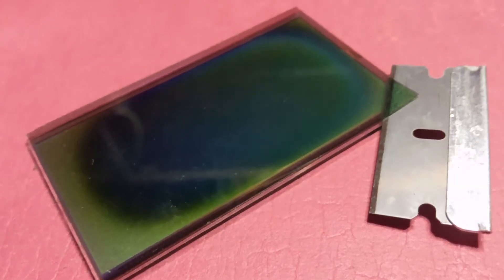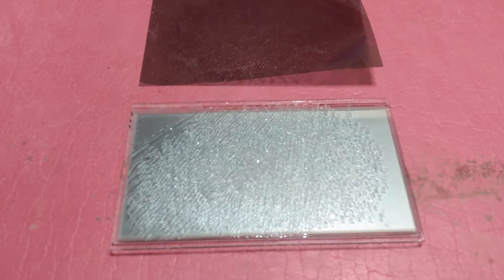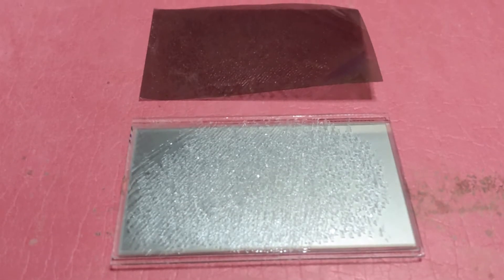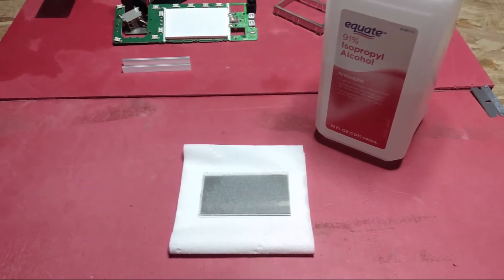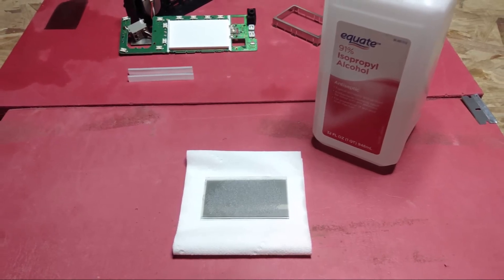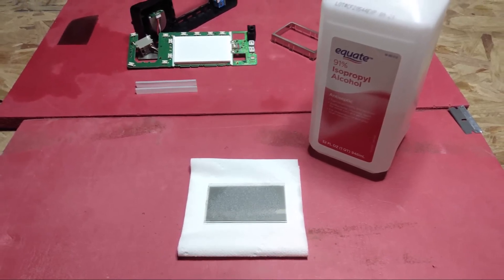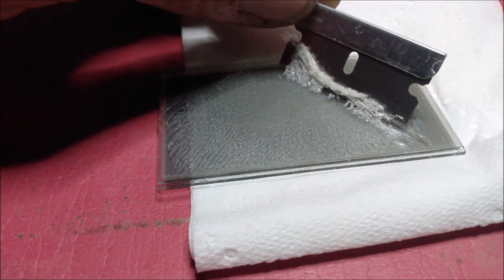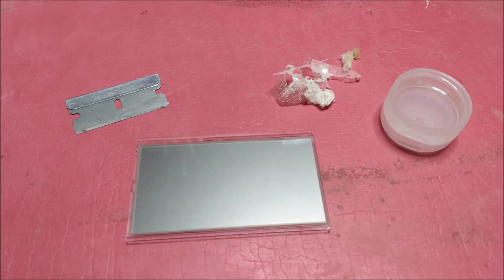Now it's time to remove the first layer from the screen. It comes off with a razor blade and shouldn't be too hard. Underneath it might look like the glass is cracked, but all it is is adhesive that we're going to remove with 90% isopropyl alcohol. Just wipe it onto the screen over and over until it turns the adhesive into a goo, then scrape it off with a razor blade. Be very gentle and patient, and after a while you'll get all the glue off and polish it up — basically just like it was from the factory.